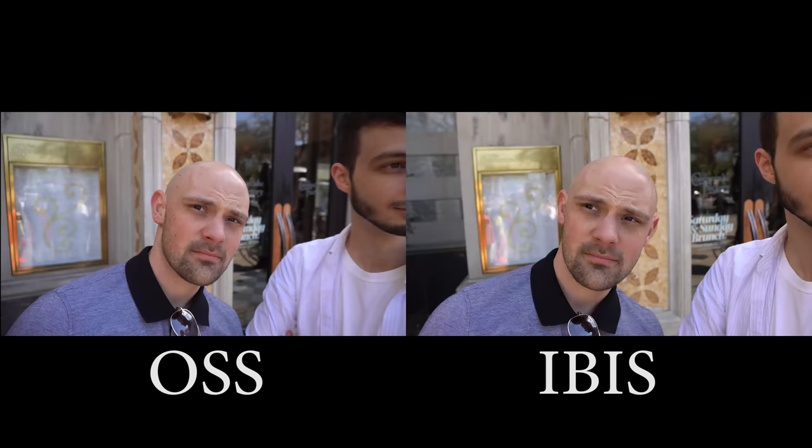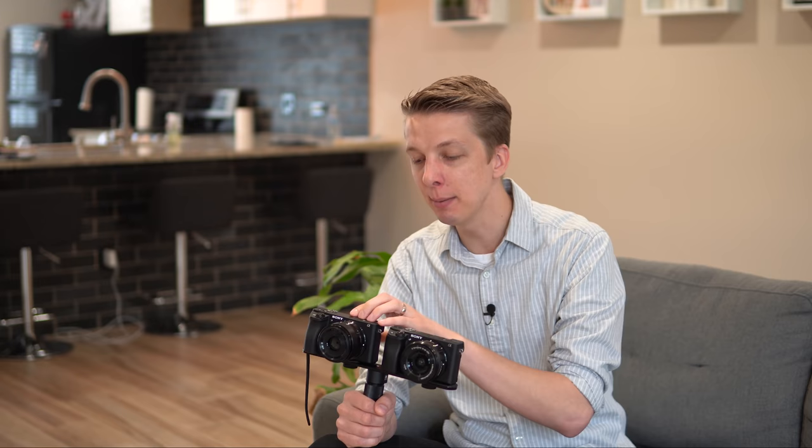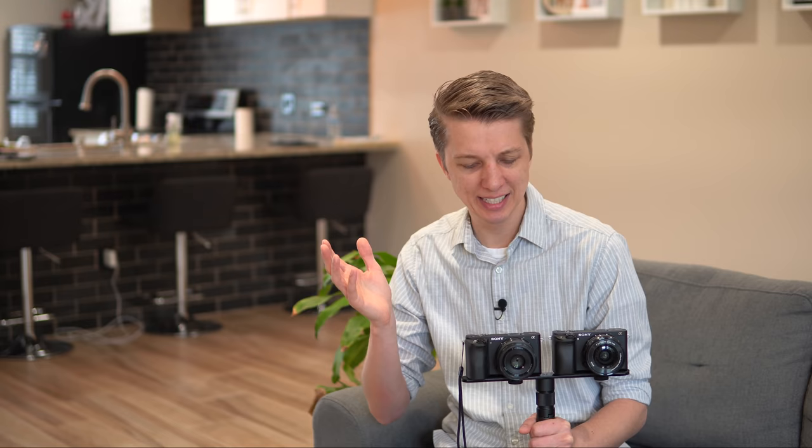But even if you're using this for vlogging or taking video of people and you're trying to be steady with your hands, it's less than ideal. If I had to pick a winner at the end of the day between optical steady shot and IBIS, I'd have to lean more towards optical steady shot. I think that the images and the videos are a little bit more fluid, a little bit more stable, but IBIS does a really good job of keeping up. It's really close, and I was surprised by that result because I really did think that IBIS would blow optical steady shot out of the water.